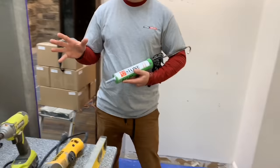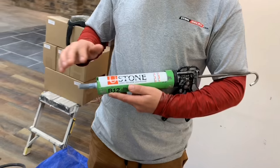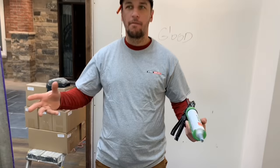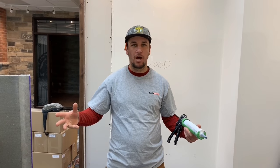What we will be using to install the veneer is a new product — the U-Stone Thin Veneer Adhesive. It's quick, simple, very mess-free, and it gets the job done well.